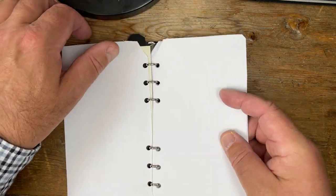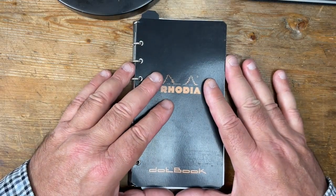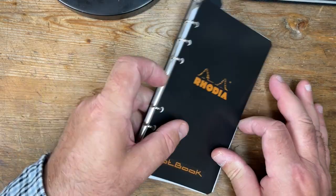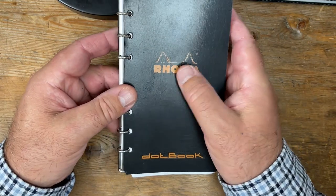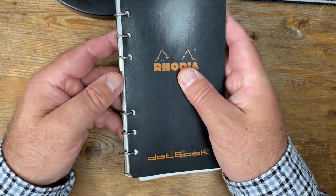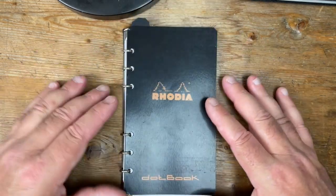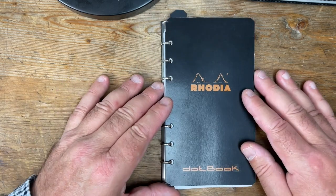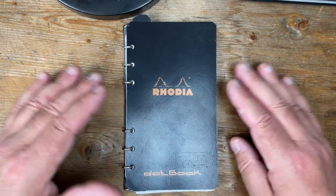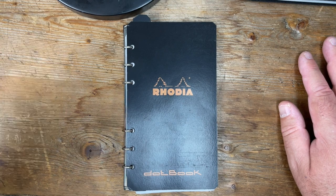Now, this has been a 20 minute video. I could have explained this in two minutes flat, but do you know what? I am so pleased about this that I thought it deserved a little bit of eulogy. And with that eulogy, I leave you — I hope it's inspired you, and I hope you enjoyed it. Thank you for watching. Until the next video, goodbye.